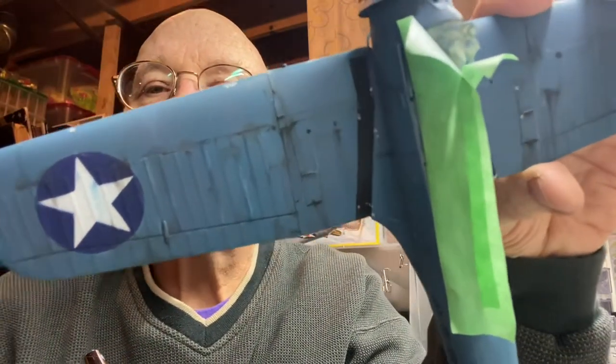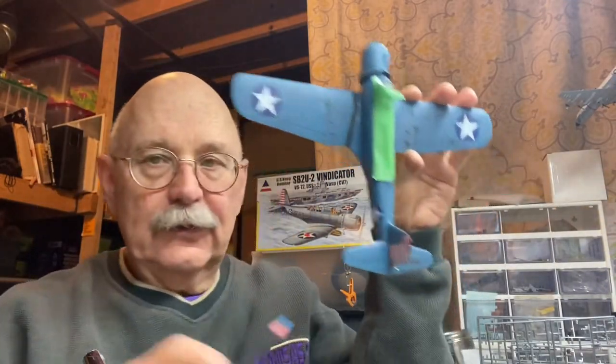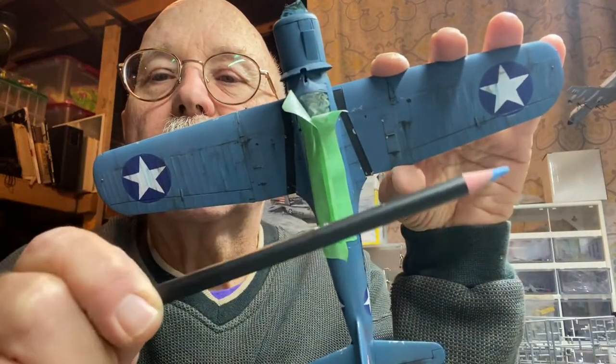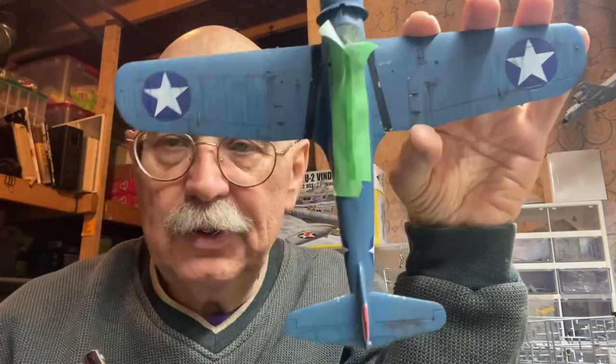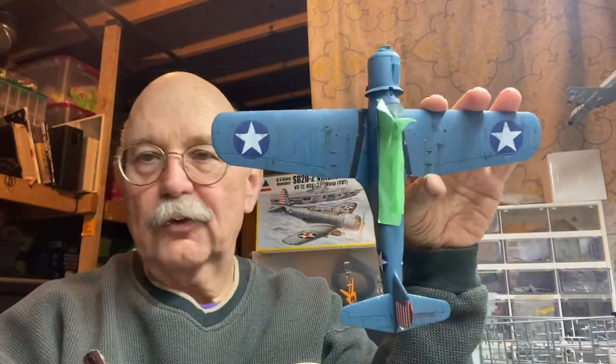I used Tamiya panel line wash, but I also used these AK pencils and I recommend these pencils — they are really easy to work with. You can buy an entire set for, I don't know, $100 to $125, and there's probably 75 pencils in there.